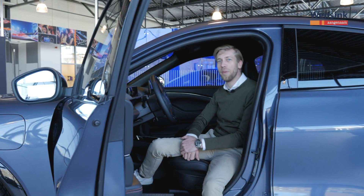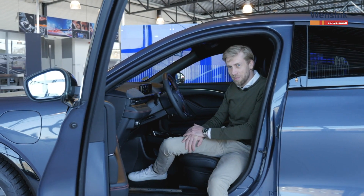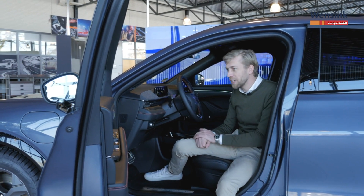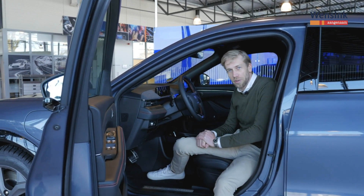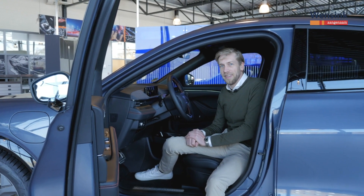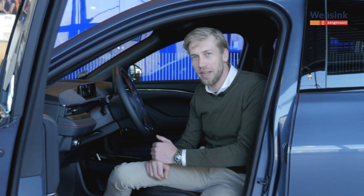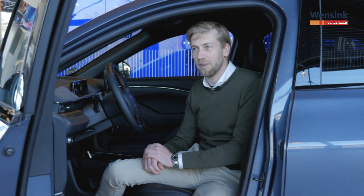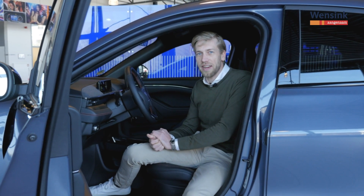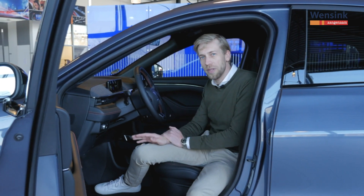Elektrisch rijden is niet moeilijk, maar wel een beetje anders. We hebben uiteraard een gaspedaal, een rem en een stuur, maar er zijn rijmodi waarmee je kan bepalen hoe de auto zich gedraagt. Je kan ervoor kiezen om gewoon traditioneel te rijden: gas geven met het gaspedaal en remmen met het rempedaal. Maar we hebben ook de zogenaamde one-pedal driving. Wat er dan gebeurt is dat de auto begint in te houden wanneer je het gas loslaat, en op dat moment rem je af. Tijdens het afremmen wint de auto energie terug, wat hem heel veel efficiëntie oplevert. Je hoeft je voet minder vaak te verplaatsen van gas naar rem en je bedient eigenlijk de hele auto met één pedaal.